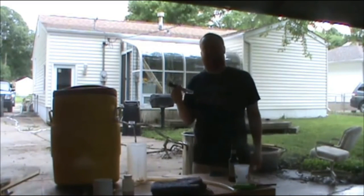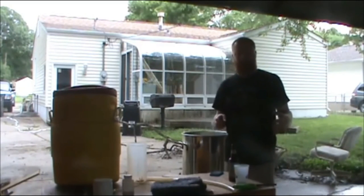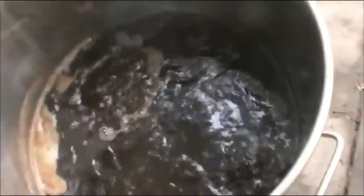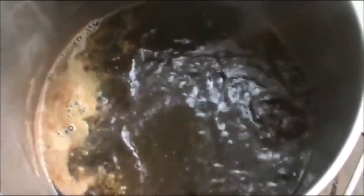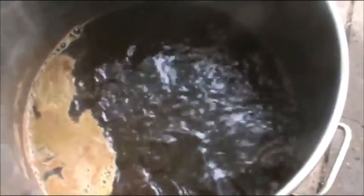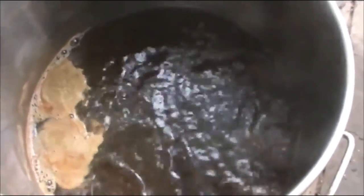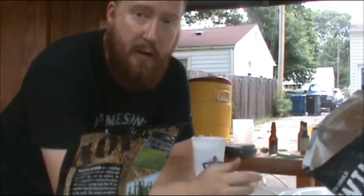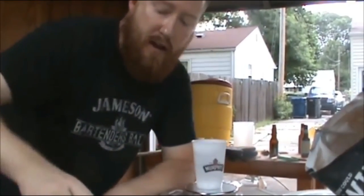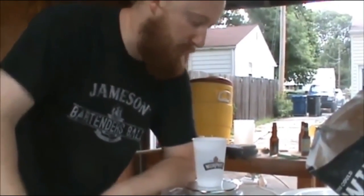Alright, looks like we hit about 1.066 pre-boil - that's solid. We've got everything boiling and we're about a minute and a half away from some hops. We're going to do 0.7 ounces of Warrior. Toss them in - I don't use a hop bag or anything like that, I used to, I'm not against them. I'll come back when it's time for the flavor and aroma additions of Cascade, Amarillo, and Citra per Steve's recipe - 1.4 ounces each.